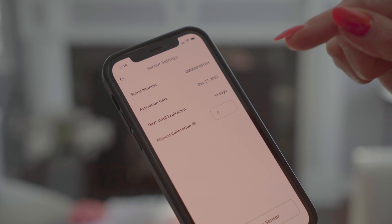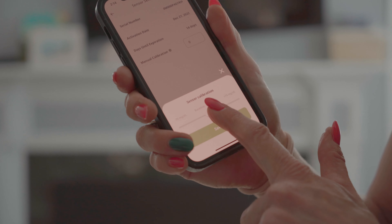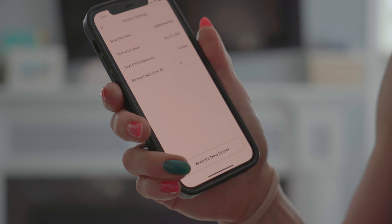Sometimes you can use a manual calibration. Without getting into all the nerdy science, if you test your blood glucose with a finger prick — those devices are called a glucometer — that reading could be a little higher or lower than the CGM. If that's true, you might want to go into manual sensor calibration to figure out where it is relative to baseline. For me it's usually always spot on, so I'll just leave that.